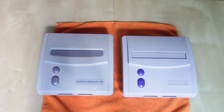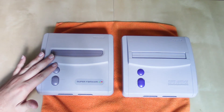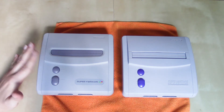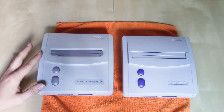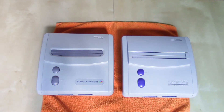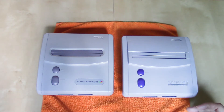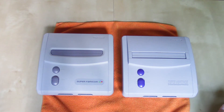Just like the Famicom AV redesign in Japan, the Super Famicom redesign got a new name — it's called the Super Famicom Junior, mainly because it was a smaller version of the original hardware. Just like the redesigned Nintendo Entertainment System, the redesigned Super Nintendo Entertainment System did not get a new name. It was just the newer version of the Super Nintendo Entertainment System, and both of these consoles are a lot smaller than their original counterparts.